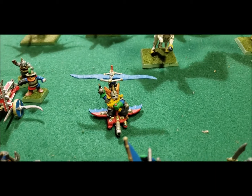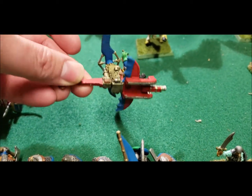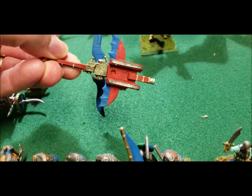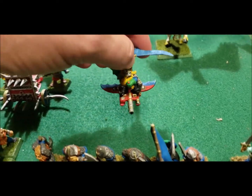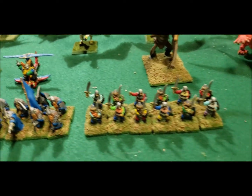Back here we've got the gyrocopter — the old style gyrocopter. Somewhere out there there's a base that's supposed to go with it, but it wouldn't stay on without gluing it, so I just left it floating. There you go — he's just on the table.